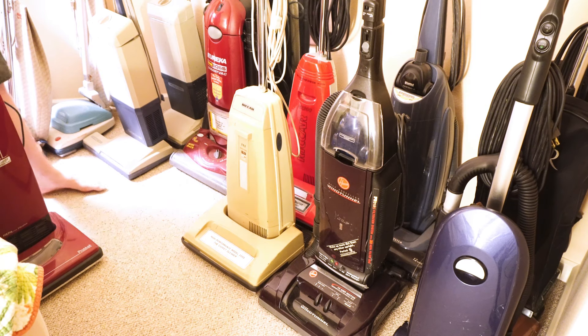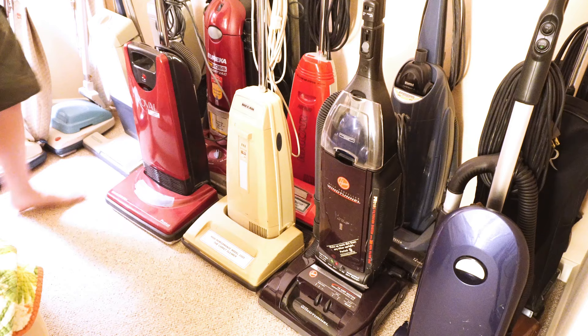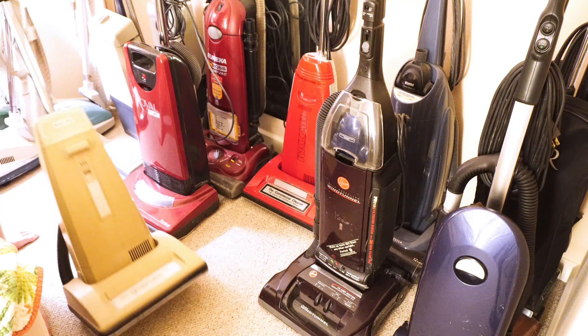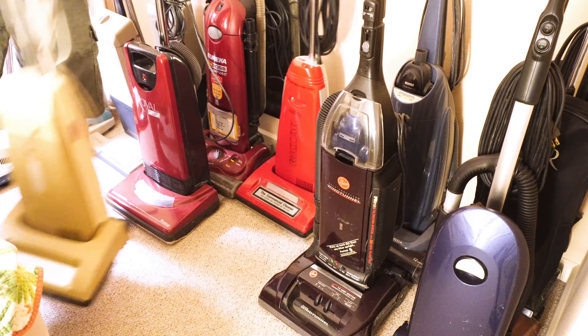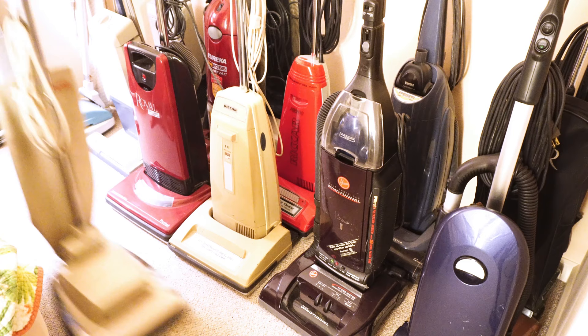Greetings, YouTube. Performance Reviews, where I give you the review from the technician's point of view. Today we're going to be going through my vacuum collection, because I have about 70-some vacuums, and a lot of people have asked what I have, particularly our Patreon supporters. So big thanks to our Patreon supporters that help make this channel happen. Let's take you on a small tour of my vacuum collection.